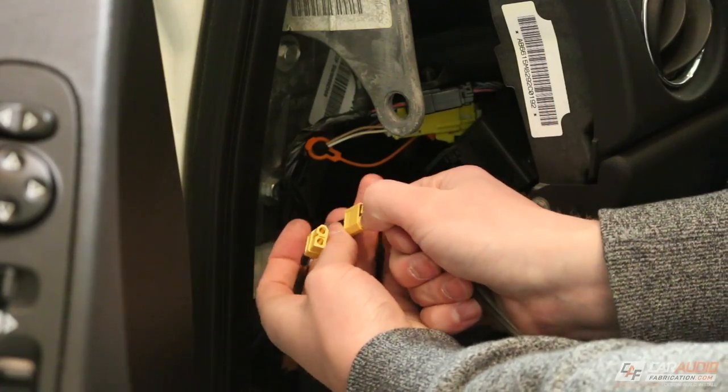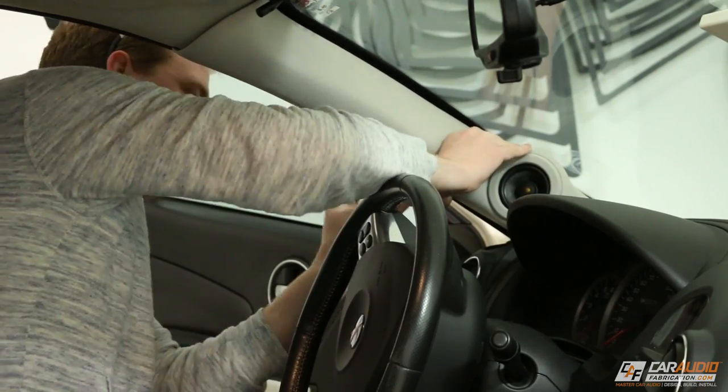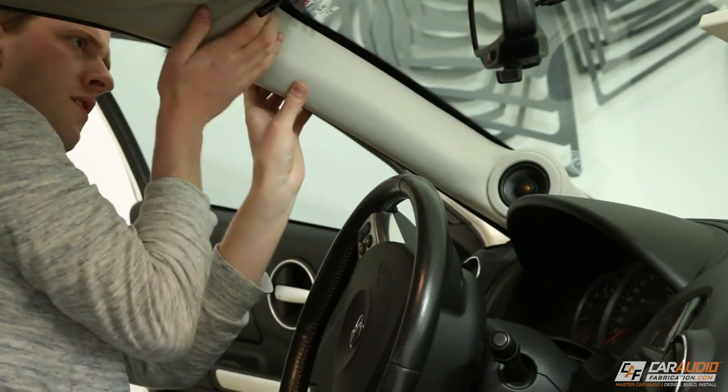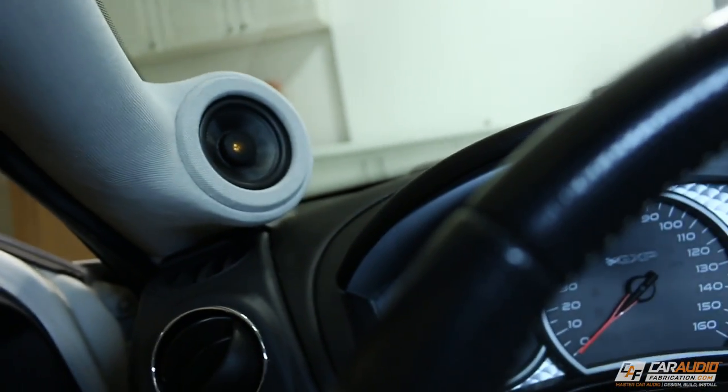After installing my wiring and running it to the amplifier, I can now plug in the connections. Once the connections are secure, I carefully install the A-pillar back into its original factory position. And here we have it — the finished custom A-pillars.